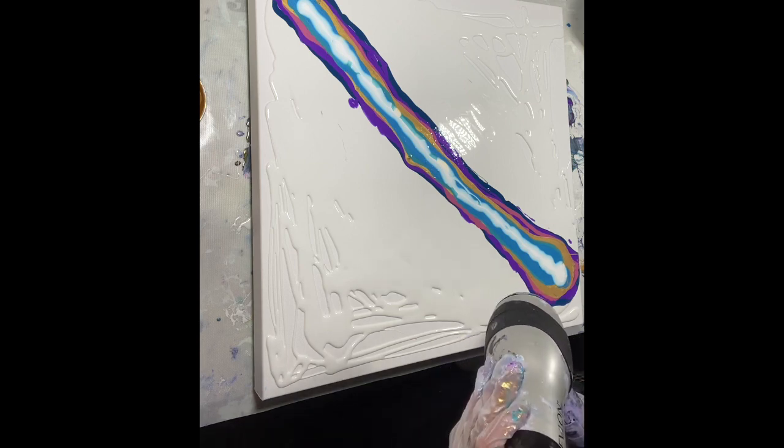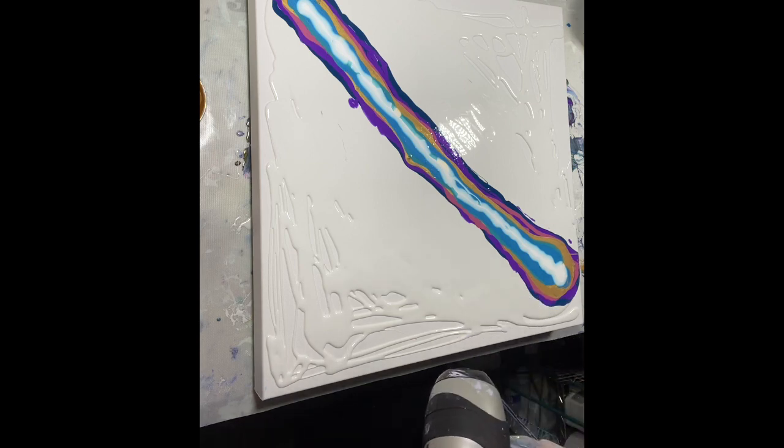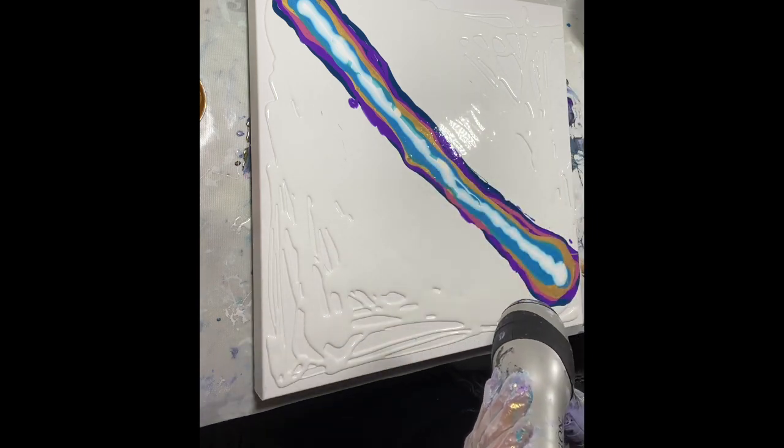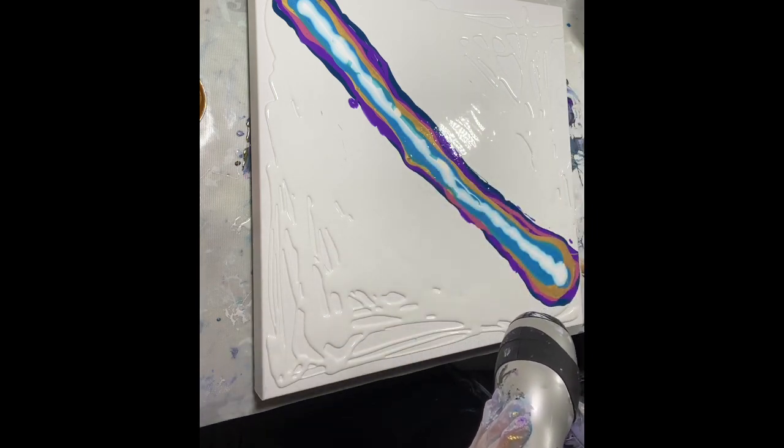It's on. I'm going to put it on high because I want the paint to move quite a bit, and we'll just see how it goes.